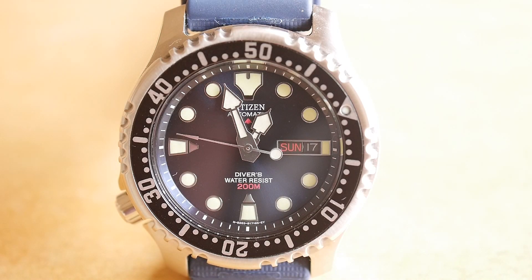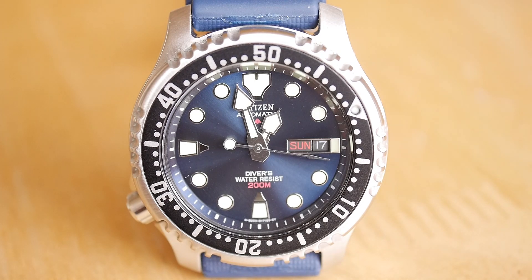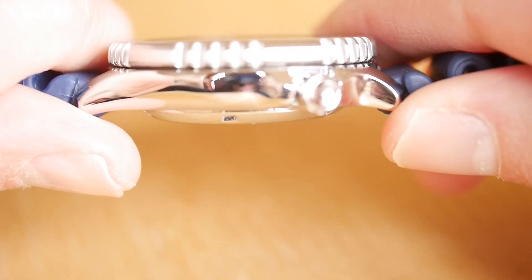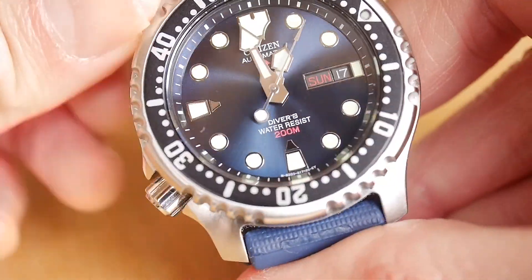And then we've got the Citizen ProMaster — the automatic. You can get various versions of this as well. This one's blue, there's a black version, and there are quartz versions. It's 42mm and, again, 200m water resistant. It doesn't hack, but you can hand-wind it. It's got a Miyota in-house movement, as does the Seiko. As you can see, the crown is in a strange place — a lot of people thought this was a left-handed watch. The crown is at eight o'clock, which for left-handed people is probably a good thing, and it's a little bit of something different, like the Seiko SKX.